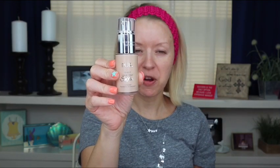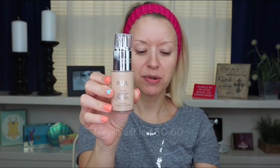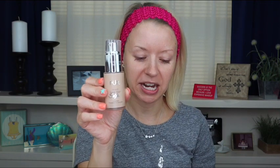I picked this up last week from Macy's during their friends and family sale. I got it for 15% off. Normally it retails for $38.00. You can find this at Macy's, Ulta, Sephora, and on the Pure Cosmetics website.